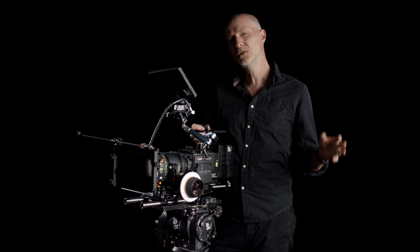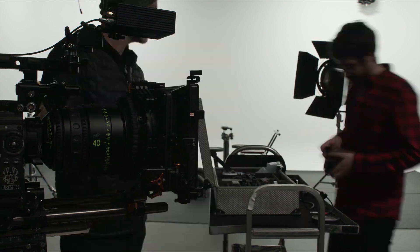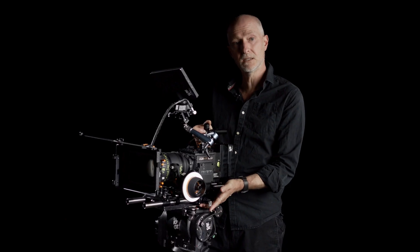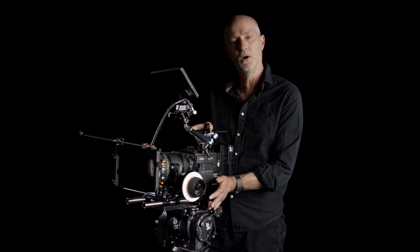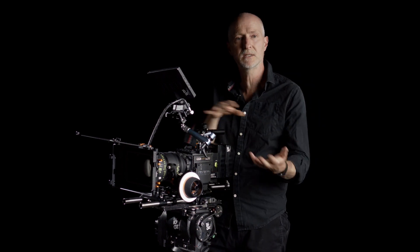The problem with that is speed. There's always terrific pressure on time no matter what kind of work you're doing, and countless times I've seen ACs struggling to get a camera on and off a base plate — myself included. The worst case scenario is I've actually shot handheld with the base plate still attached because an AC can't get it off in time.